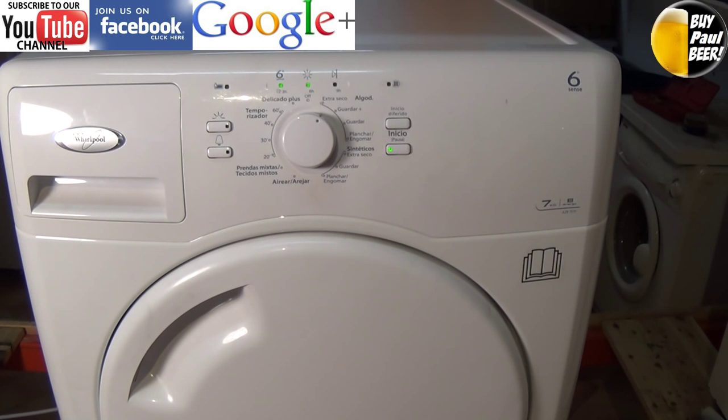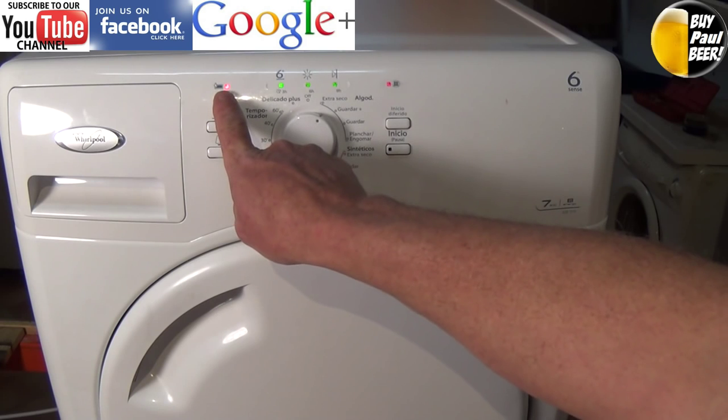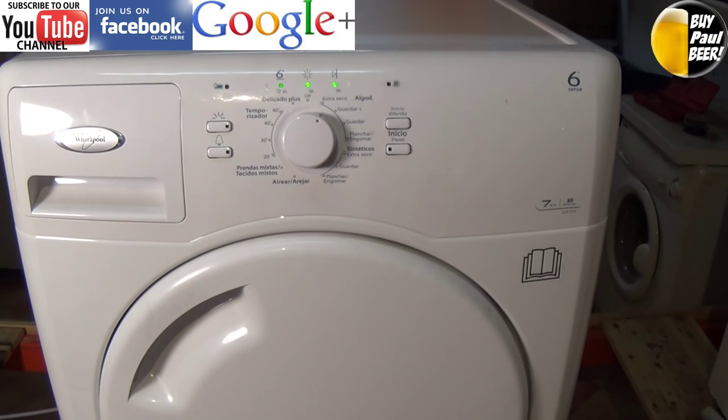If it is a vented tumble dryer, make sure that the filters are clean and make sure you have no obstructions blocking the pipework. If the error reappears, then you have a problem with the appliance.